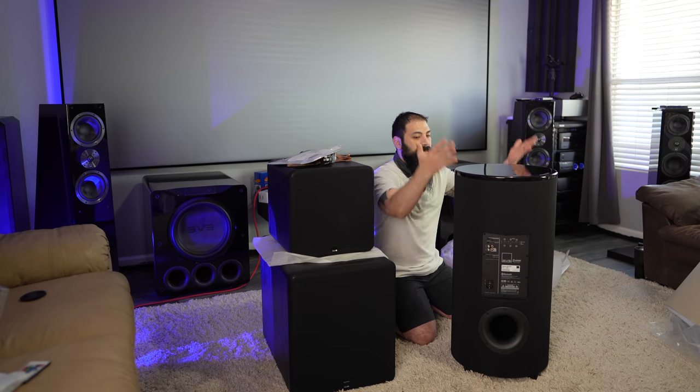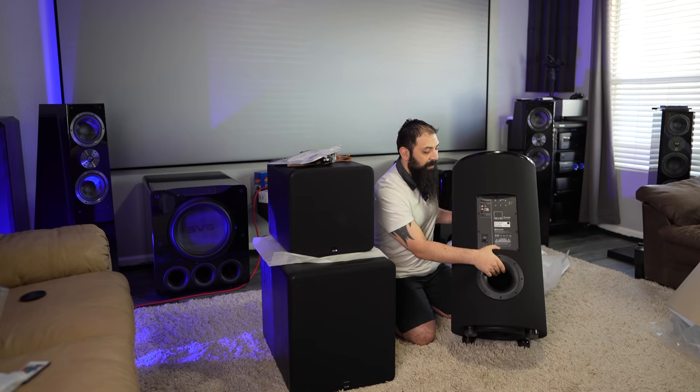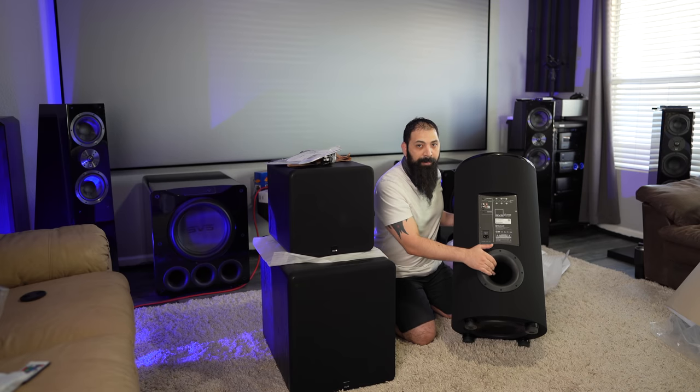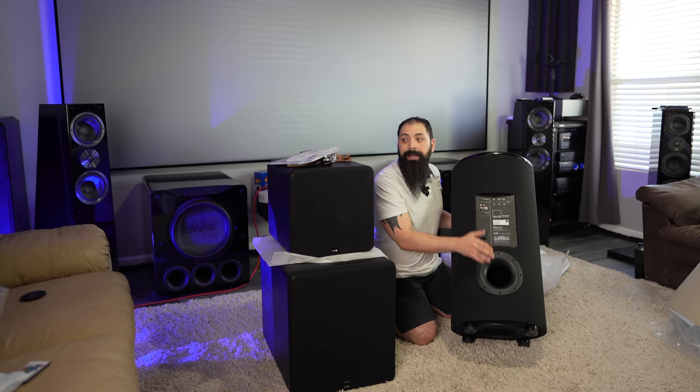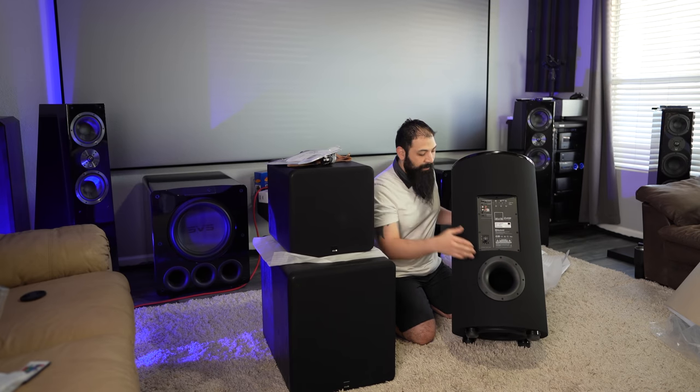A gloss top and a unique cylindrical design. If you guys don't have enough space for one of these box subs, you'll get a lot of the same performance and output with the cylinder. Typically you can just shove this in a corner and it has roughly the same footprint as the box sub — so just something to think about.